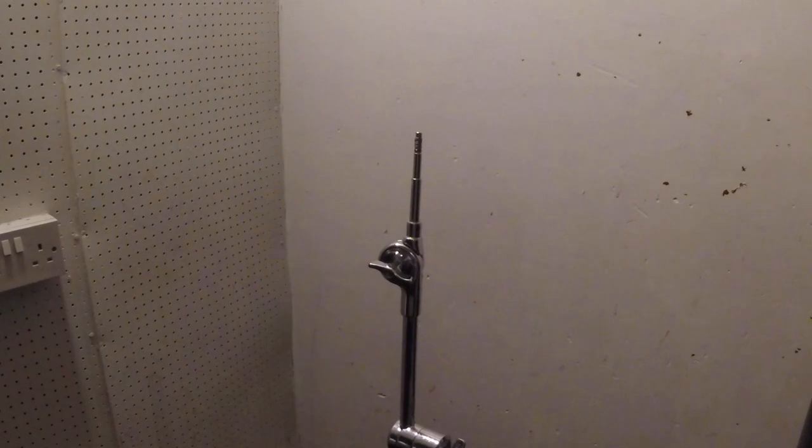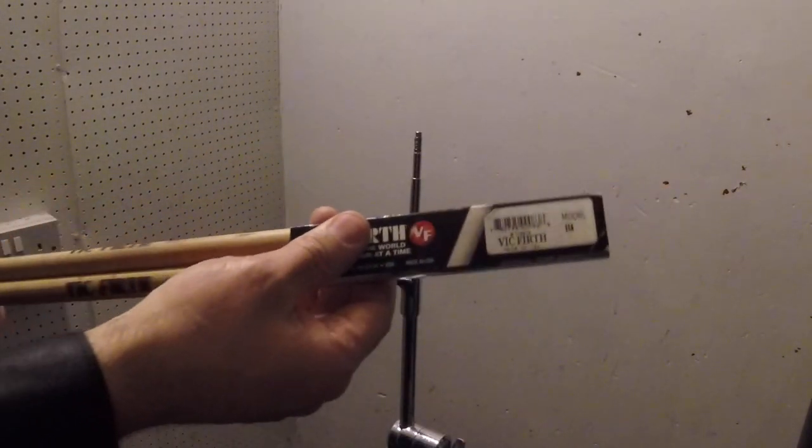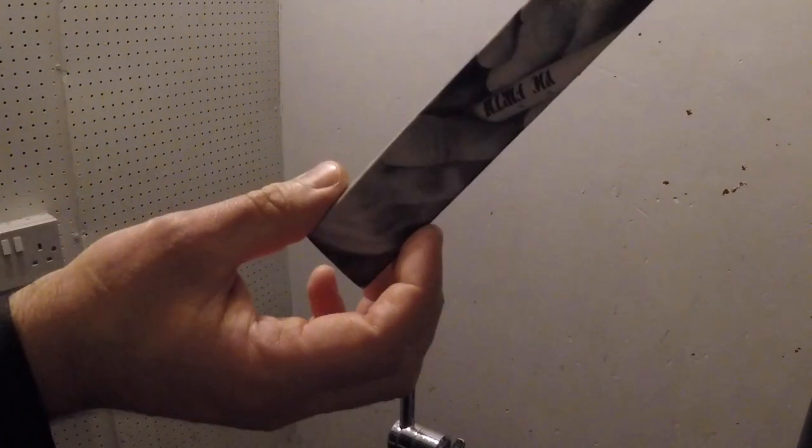So let's just say you don't have any cymbal sleeves or any cymbal felt, but you do have gaffer tape and the cardboard from your stick holder. Here's what you do.